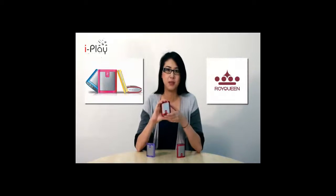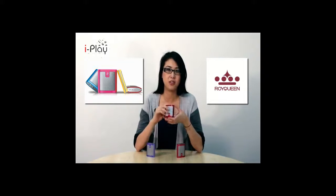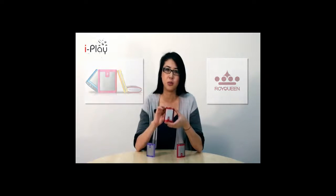Hi guys and welcome back to iPlay TV. My name is Lisa and today I will be featuring the Royqueen X1 Music Player. The X1 is slim and lightweight and the perfect size to fit in your pocket so that you can take it with you anywhere you go.